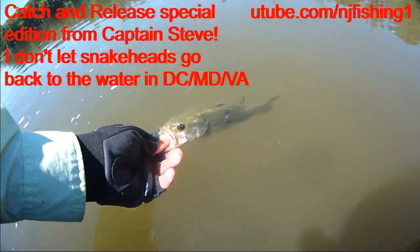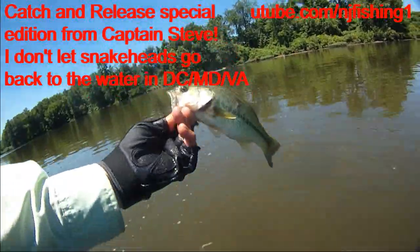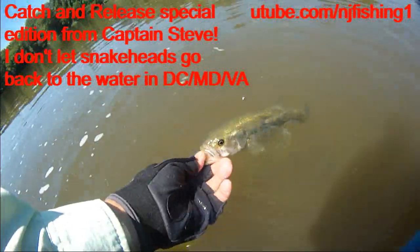Finally got a Roche's Run bass right at the discharge. Roche's Run bass.